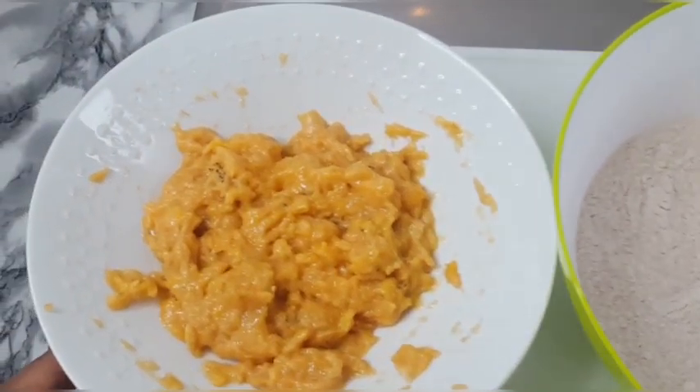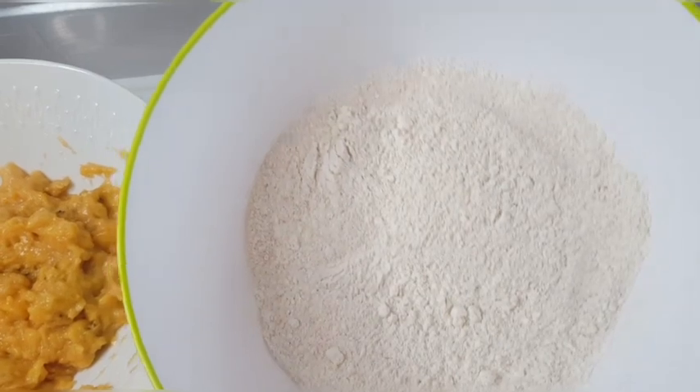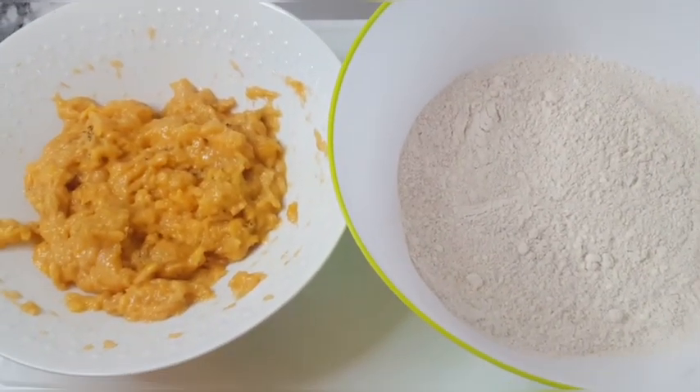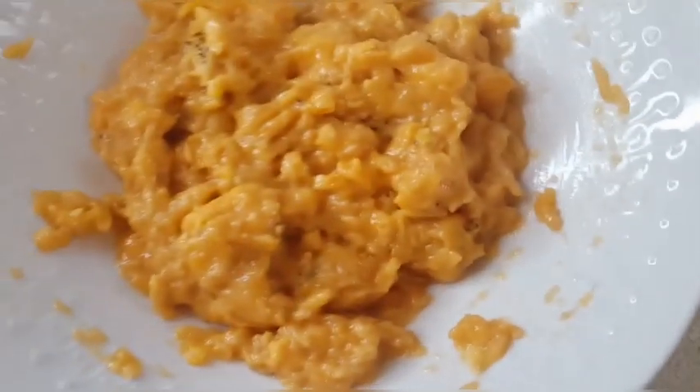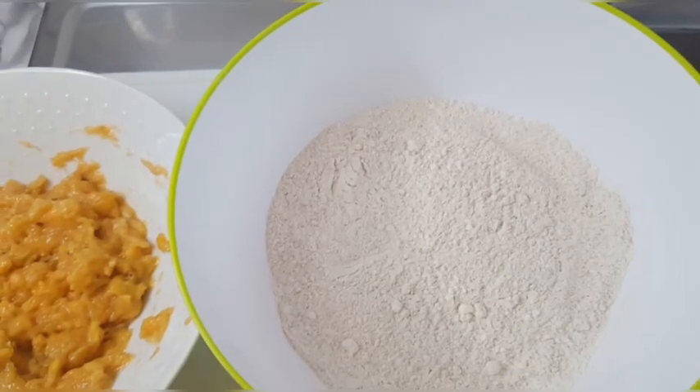So guys, this is my mashed plantain, and also my flour and the rest of the ingredients. So what I'll be doing now is joining the two together — I will add my plantain into the flour, then mix it together.